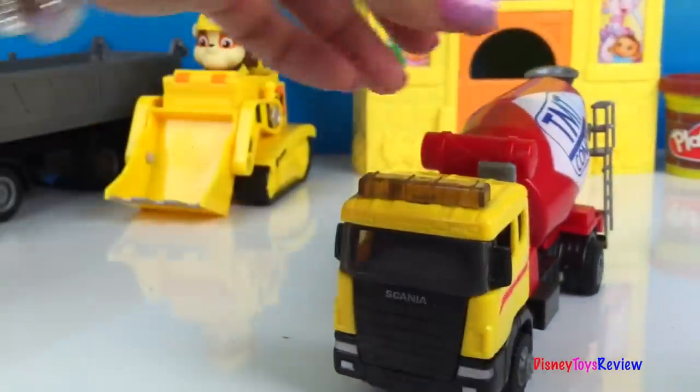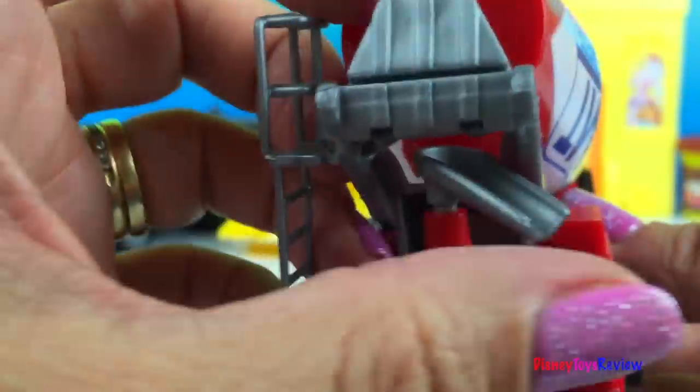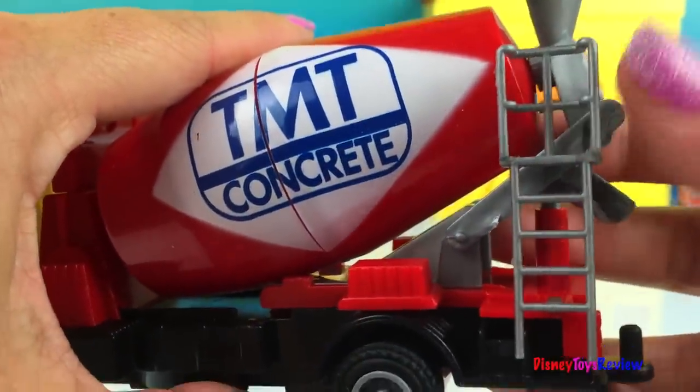So here's our truck. Let's take a look at it. It even has a ladder to climb up.